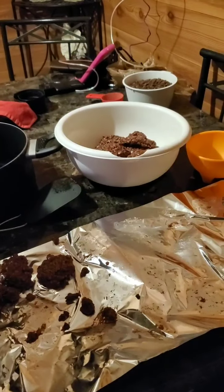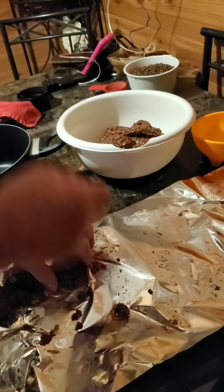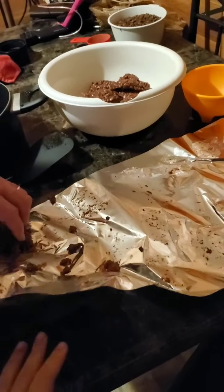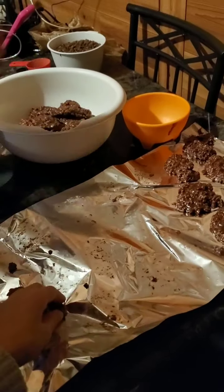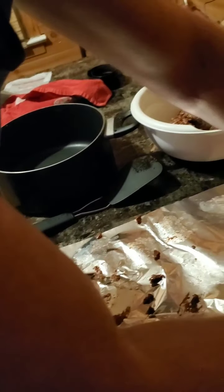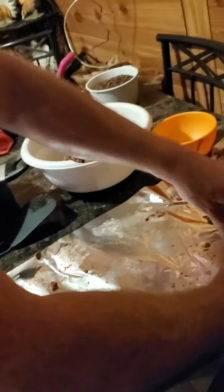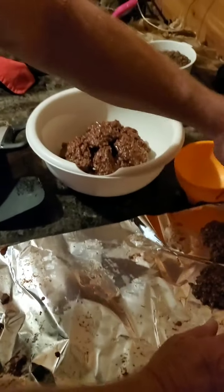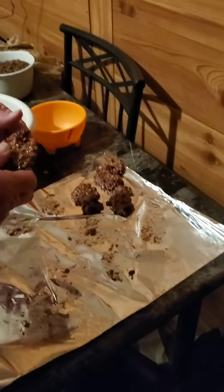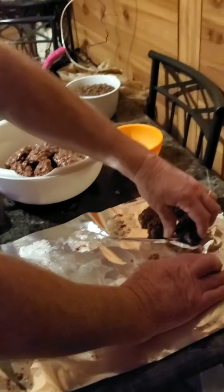I'm going to want one more. Look how they taste like that. Are they crack cookies? Yeah, they're crack cookies. Yummy. No-bake cookies. Classic no-bake cookies. Classic no-bake cookies? Uh-huh. Classic no-bake cookies. Why do you bake it? We don't bake it.